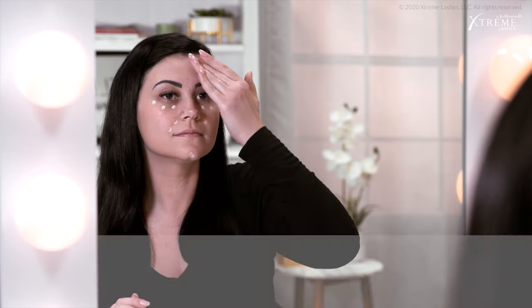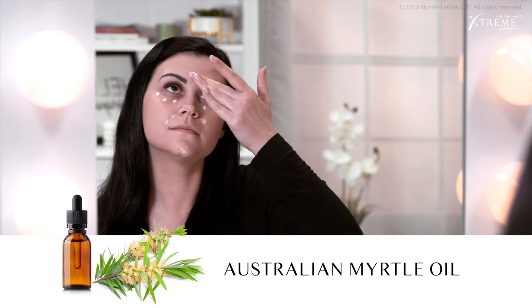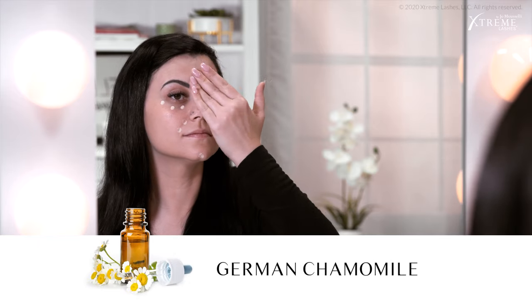Redness, dryness, and blemishes are rehabilitated with Australian Myrtle Oil and German Chamomile. Both ingredients have properties to soothe, hydrate, and heal blemishes. Counteract visible dark shadows, wrinkles, lines, enlarged pores, and uneven skin tone with this concealer's sophisticated, light diffusing pigments. This will give you a nice youthful radiance that we all want.